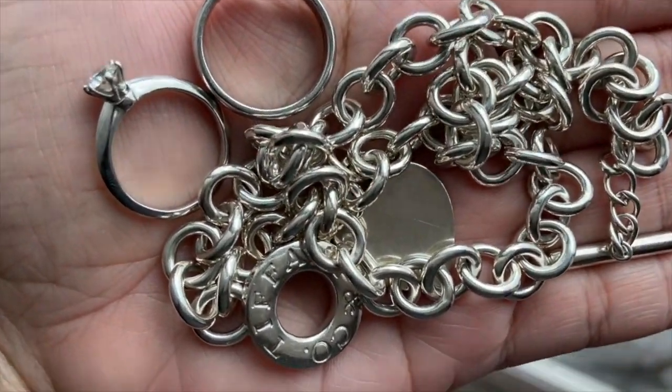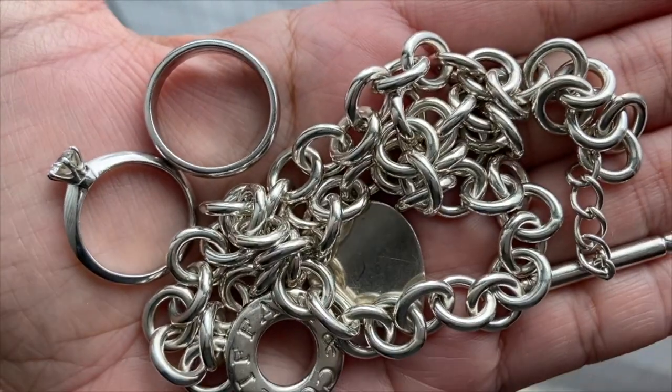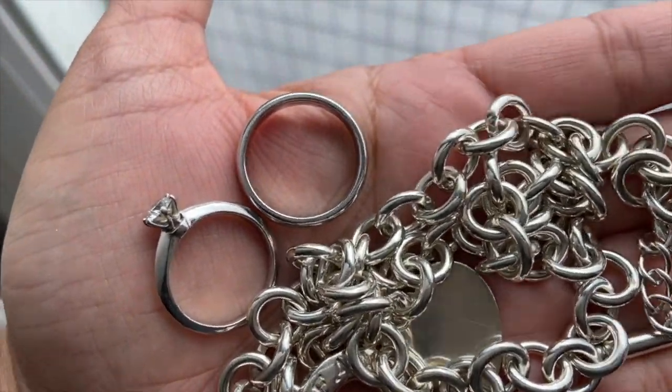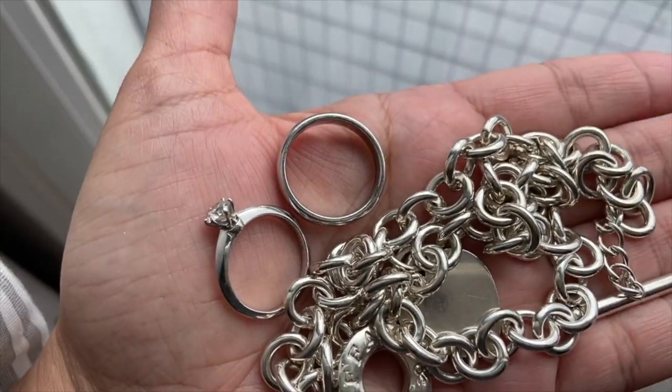Can you guys tell the difference? I can! It looks almost brand new — pretty cool. I just left it there for about a minute to a minute and a half, and I didn't use anything to scrub it. I just let it soak.